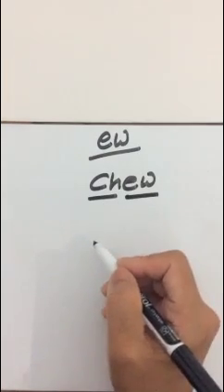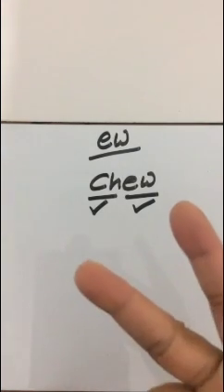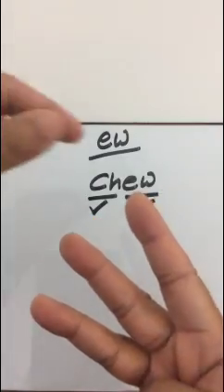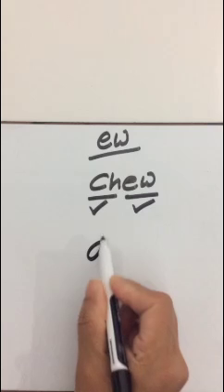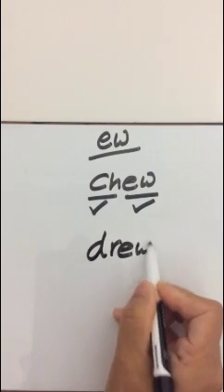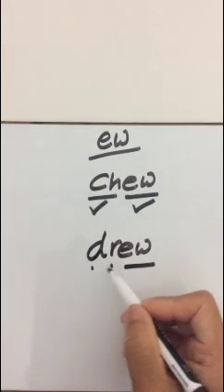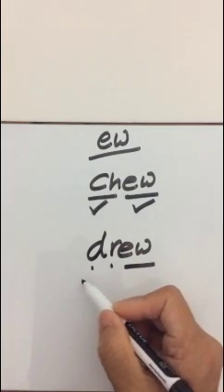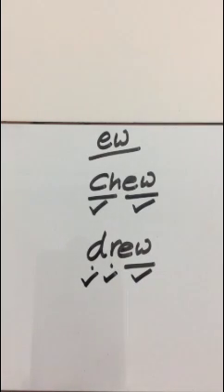Tick for Ch, tick for ew - Chew. Next one is Drew. Hide your fingers and count the sounds. Did you get three sounds? D-R-ew - Drew. Pinch the sound: D-R-ew - Drew. Don't forget the dots and dashes. Read it: D-R-ew - Drew. Tick for D, tick for R, and tick for ew - Drew.